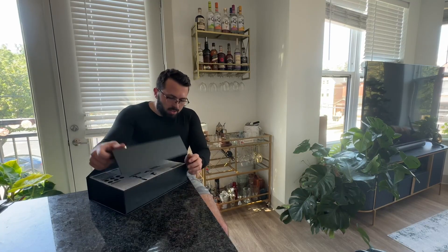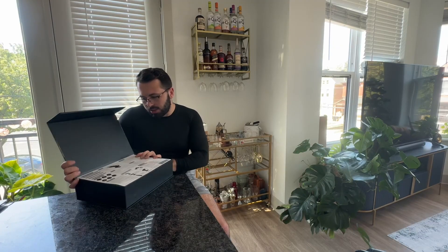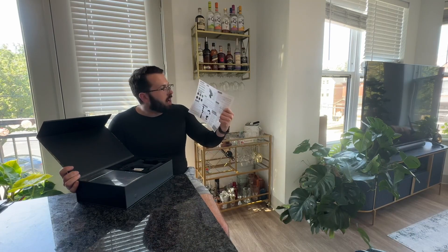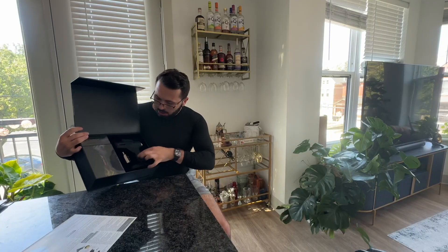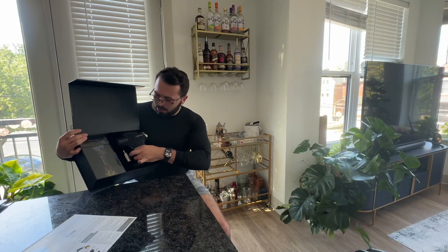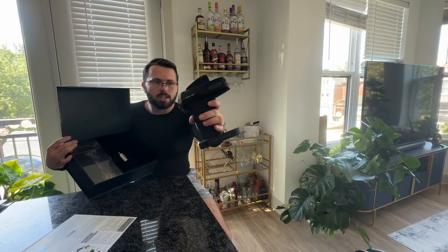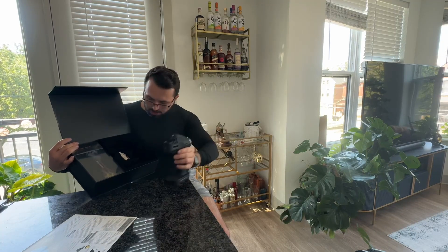I'm so excited to show you all the functionality it has to offer and share my thoughts on this item. If you were to go ahead and unbox it, as you can see it is very professionally packaged. It does give you a sheet with all the specifications you need to know and how to use the item. I'll be showing you just how easy it is to use. Here you can see the actual item itself — super professional, really excited. This is definitely going to be great for my cocktail making experience.